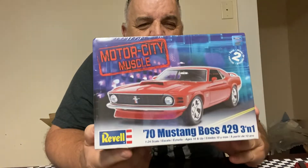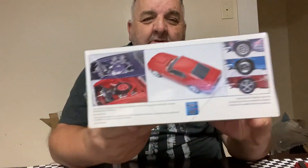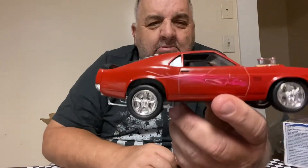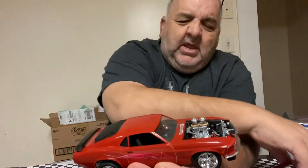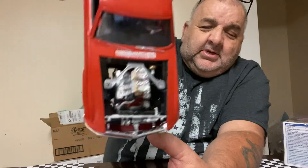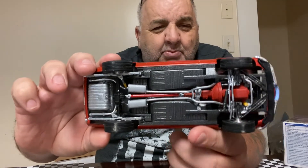I only got 10 more to go to get the 500. Everybody knows this is the kit I'm going to be giving away. This is an awesome kit — I built it. It's got a few extra parts. It's a Revell kit and it went together real good, like most of the Revell kits do.